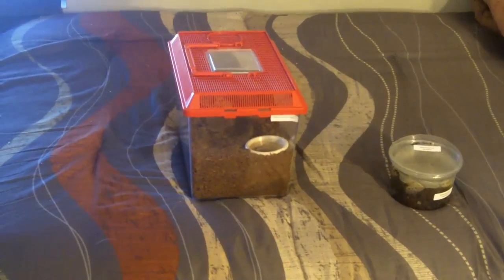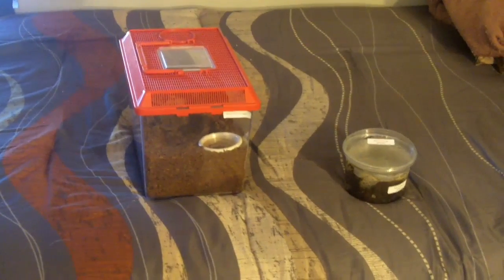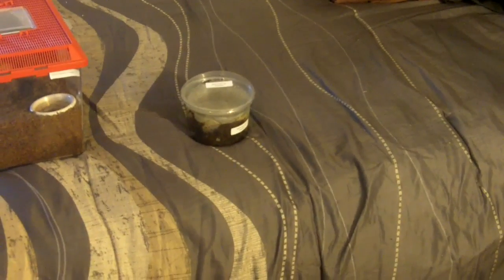The ones I'm going to be featuring in this video are two of them — these are my only Australian species in my collection as of now. The one on the left is a 3-inch female Selenocosmia crassipes, and this one here is a Selenotypus species glomelva.